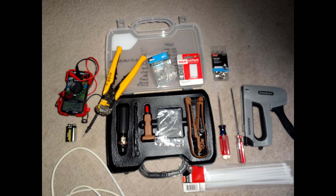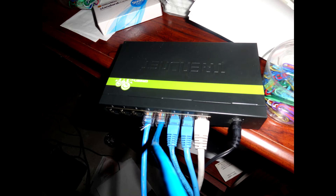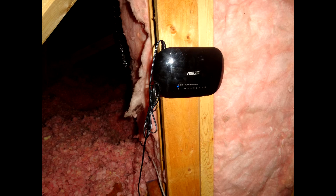Also needed are a 9-volt battery and a multimeter, and an Ethernet switch. The switch is so that you can actually connect numerous devices — more computers. I actually have two of them: one in the basement for the first floor and one in the attic for my second floor.